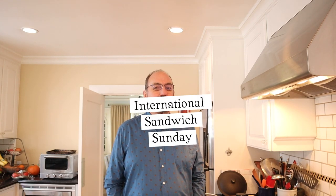Welcome to Sandwiches of History. Today is another International Sandwich Sunday and today we are going to be going to Sweden for some Toast Skagen.